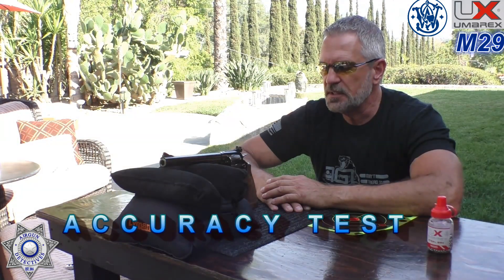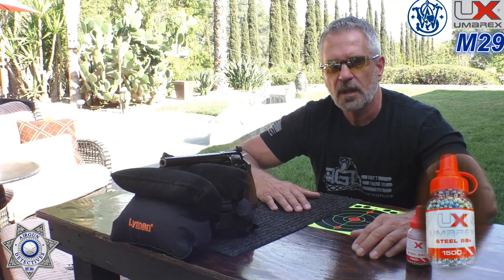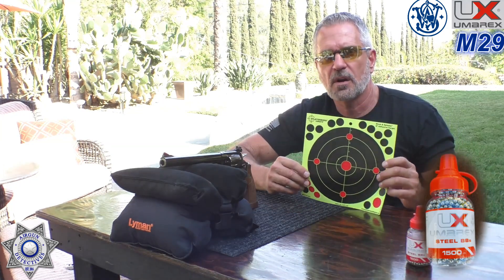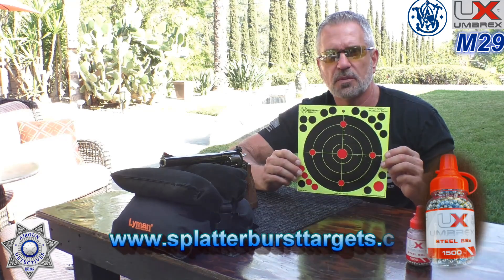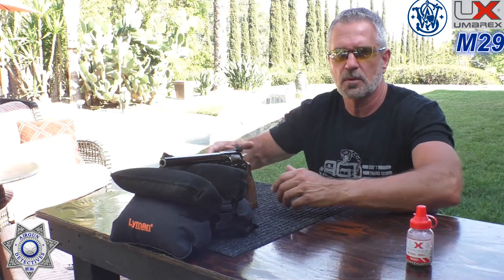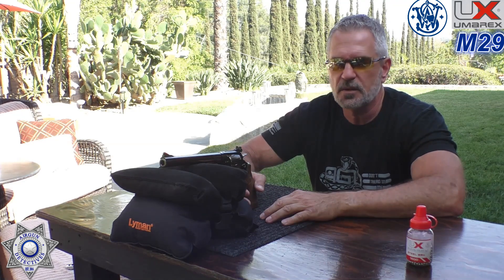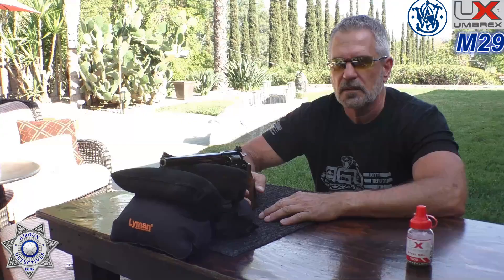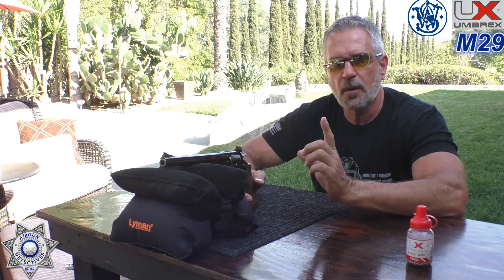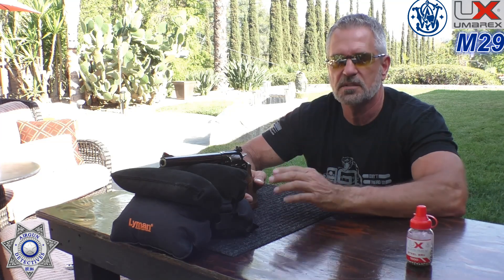Let's do a little accuracy test on the Smith & Wesson Model 29. We're going to shoot the Umarex 5.1 zinc BBs — the same ones we used over the chronograph — at Splatterburst targets. Thanks to Splatterburst for supplying these; they give great visuals for impact. We'll be shooting the 8-inch targets at our typical air pistol range of 10 meters, 30 feet. We're going for grouping. As a bonus, I'll shoot six rounds with BBs, then six rounds with the pellet shells.